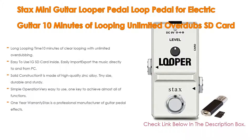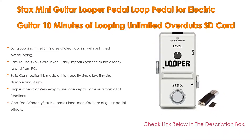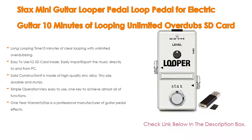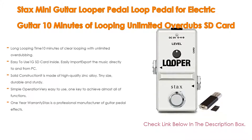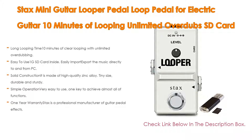It is easy to use with a 1GB SD card inside, allowing you to easily import and export music directly to and from PC. The solid construction is made of high quality zinc alloy with a tiny size, durable and sturdy. Simple operation — very easy to use with one key to achieve almost all functions. Lastly, it comes with a one year warranty; Stax is a professional manufacturer of guitar pedal effects. If you receive an unsatisfactory product, please contact us for a solution.